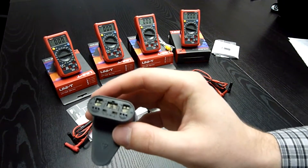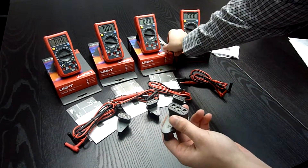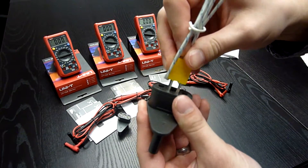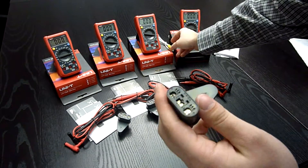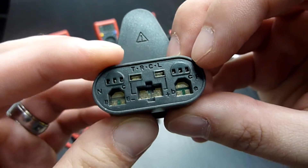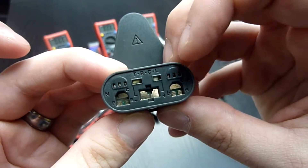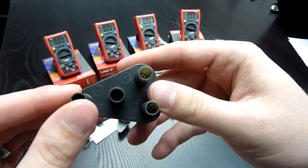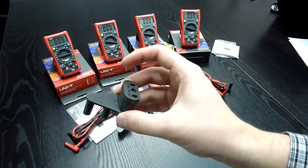We also have a multifunctional socket for measuring transistors and attaching the thermocouple. You can measure classic through-hole transistors — PNP and NPN — and also SMD transistors. And very nicely, you can plug it in only the right way. There is literally no way to screw this up.